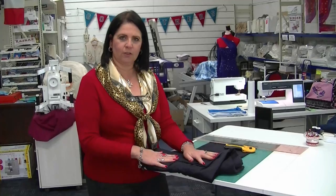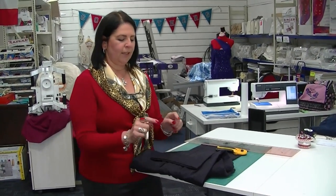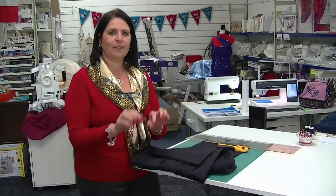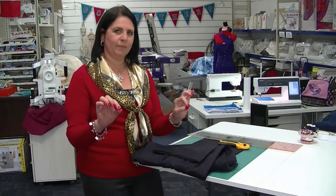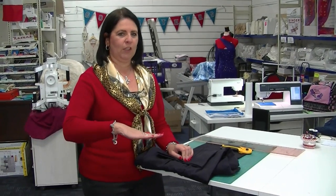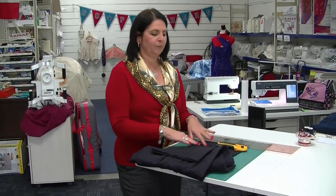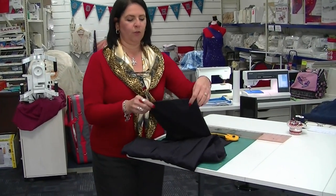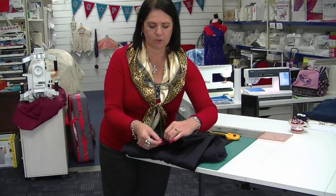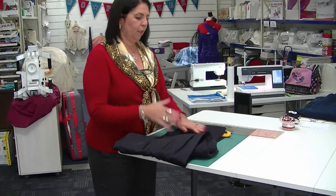What you need to do is wash the trousers first, so if there's any more shrinkage it will happen in the wash. Put them on your husband, pin mark them where he needs the finished length, then fold your trousers in half so the leg seams match and place it on your cutting board.